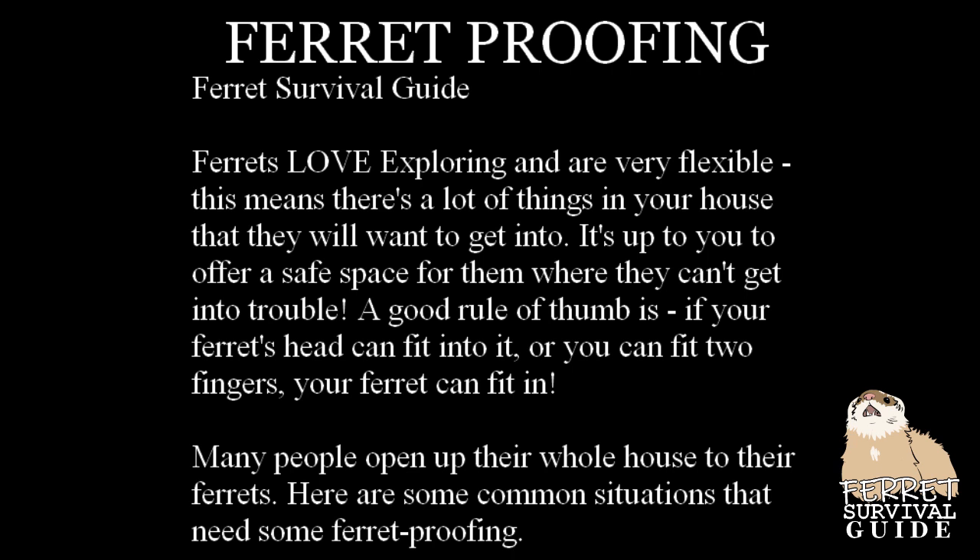Welcome to Ferret Survival Guide! Today we'll be going over ferret proofing. Ferrets love to explore and are very flexible. This means there's a lot of things in your house that they'll want to get into. It's up to you to offer a safe place for them where they can't get into trouble.